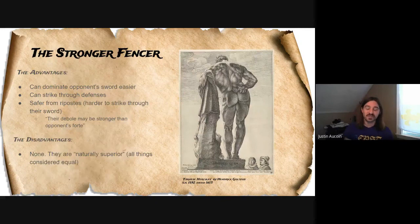Now we're going to go on to how to defeat stronger and weaker fencers. Stronger fencer advantages: they can dominate their opponent's sword and strike through their opponent's defenses. Even if your opponent has a good parry, if you're much stronger you can just push that parry out of the way and strike them. They're also safer from riposte — if I'm stronger than my opponent, I throw a shot and they parry and start to riposte, it's going to be much easier for me to defend against that riposte. In fact if I'm extremely stronger, my debole — the weak point of my sword, the last quarter or third from the tip — could be stronger than my opponent's forte. That's an extreme, but it is possible.